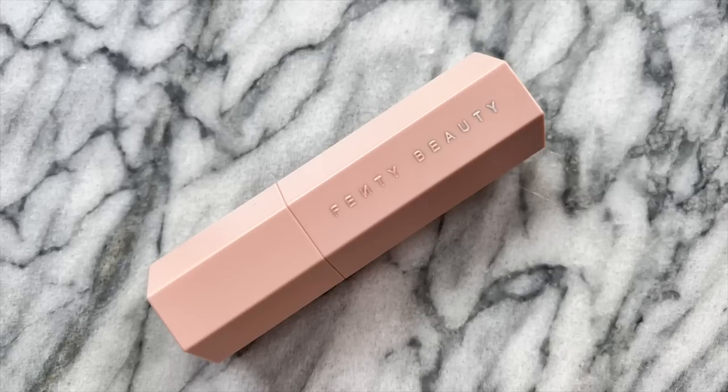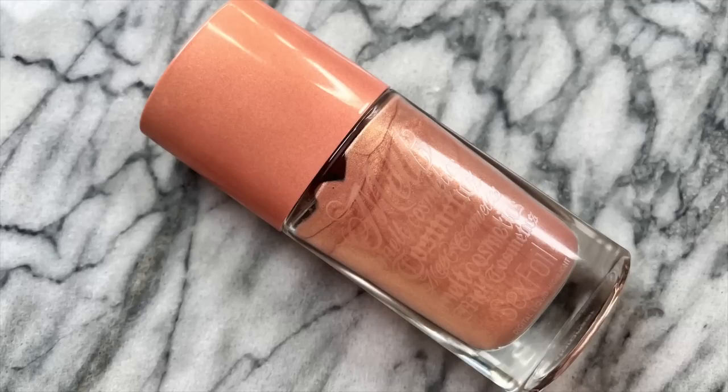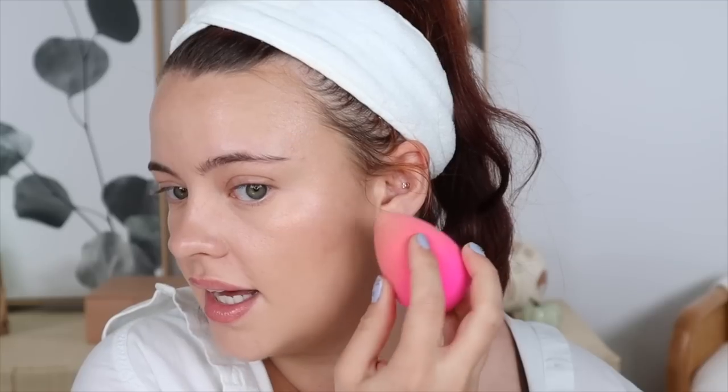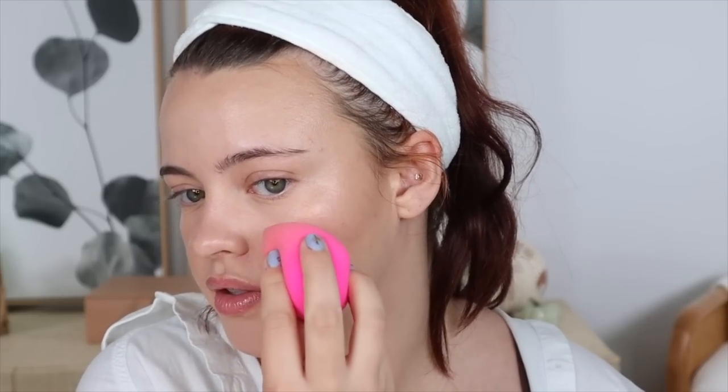I did end up chiseling my cheeks even further with the Fenty Beauty Amber Match Sticks. I'm using my number three brush again, but using that point to get a more concentrated application first, and then I'll just stamp it upwards to blend into that bronzer. Then I went in with a highlighter — I used the Melt Cosmetic Sex Foil in the shade Stargazer and I'll apply it with my sponge. I like to highlight in this little area here — I think it looks so pretty.